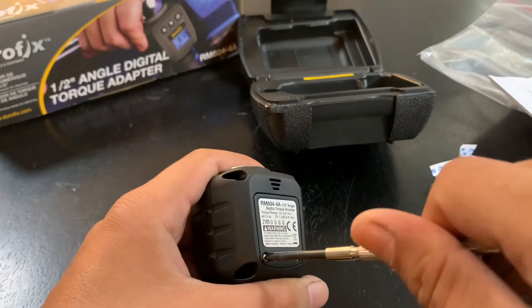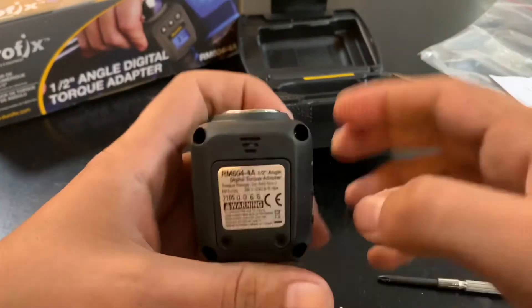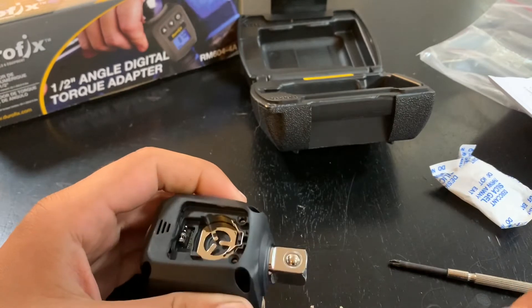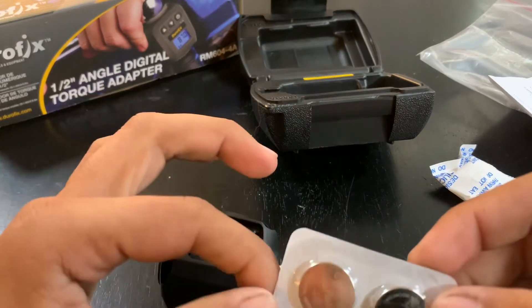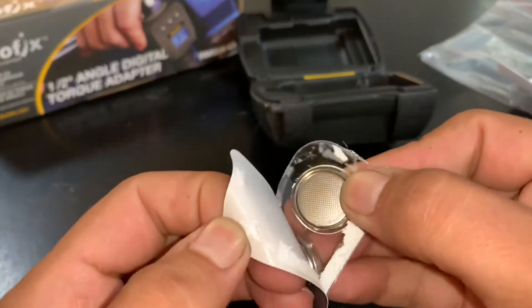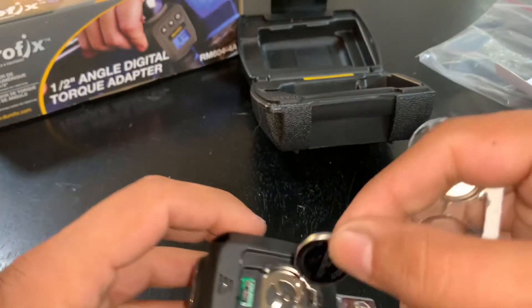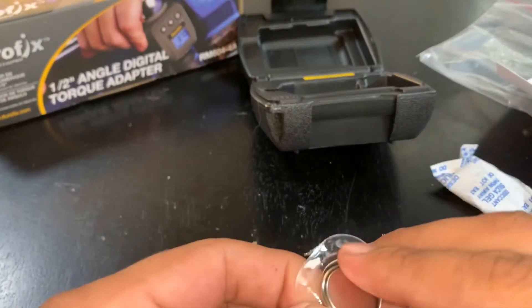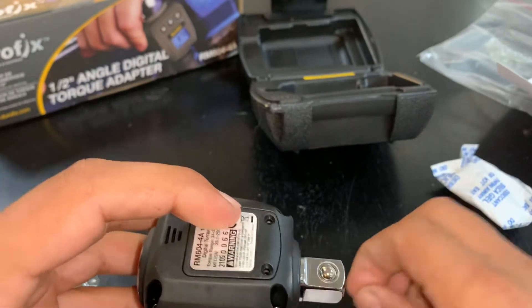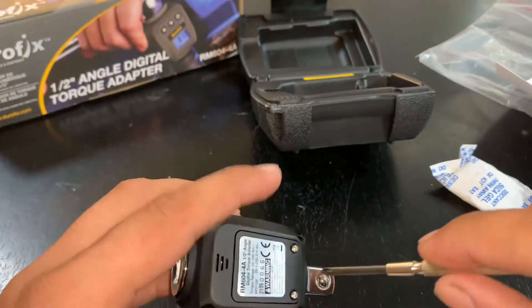We need a Phillips screwdriver to open the battery compartment. We'll replace the cover and tighten the screws.